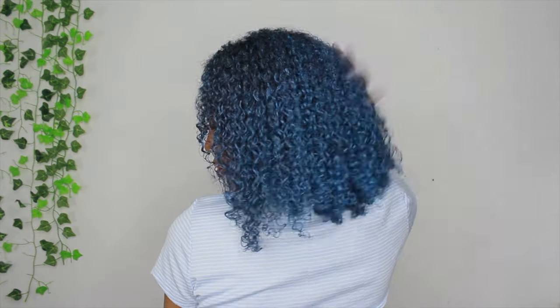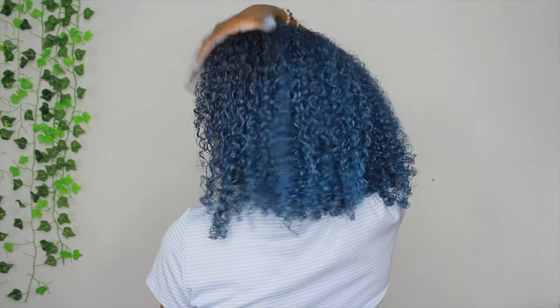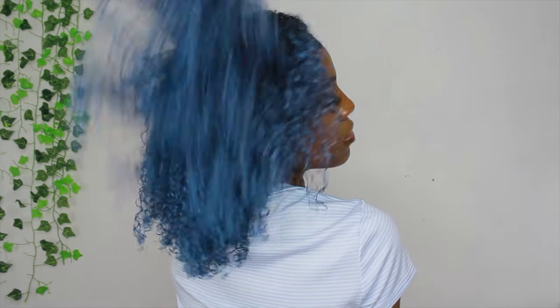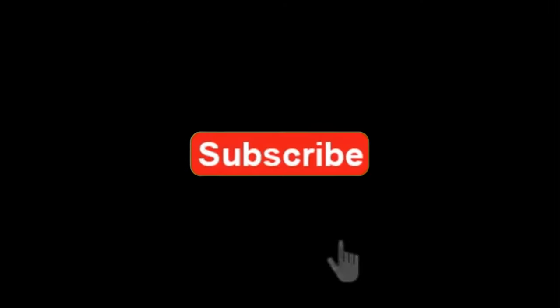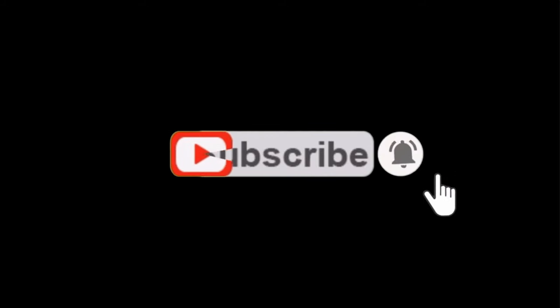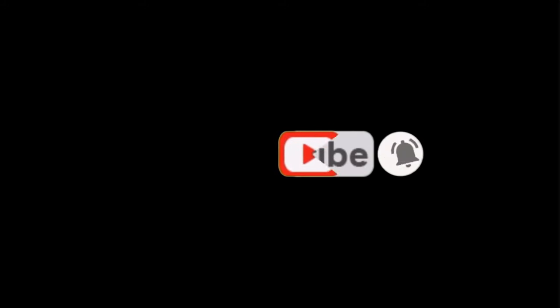That's all for this video. Hope you guys liked the video and everything I showed. If you did, make sure to like, comment, and subscribe for more content and more videos from me. If you have any more questions, leave them down below. I'll see you in my next video. Bye!